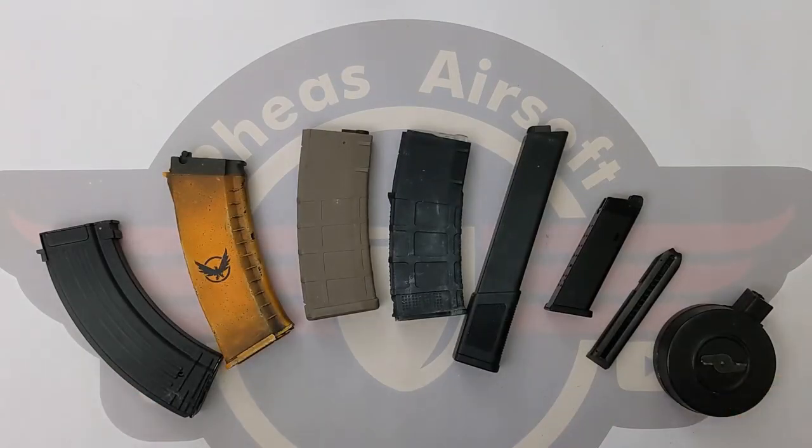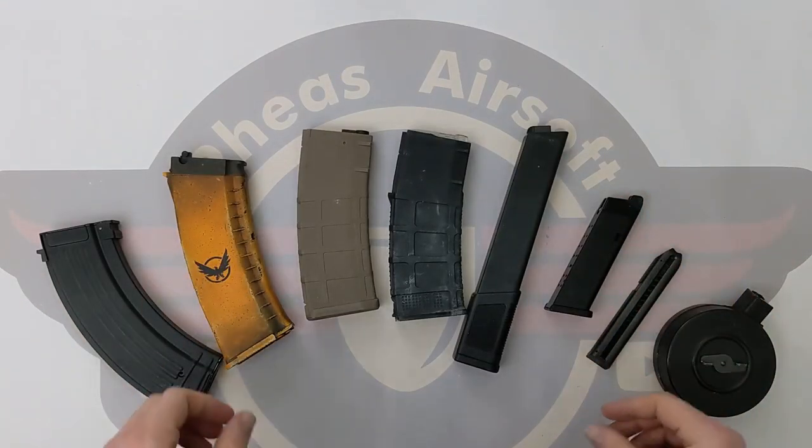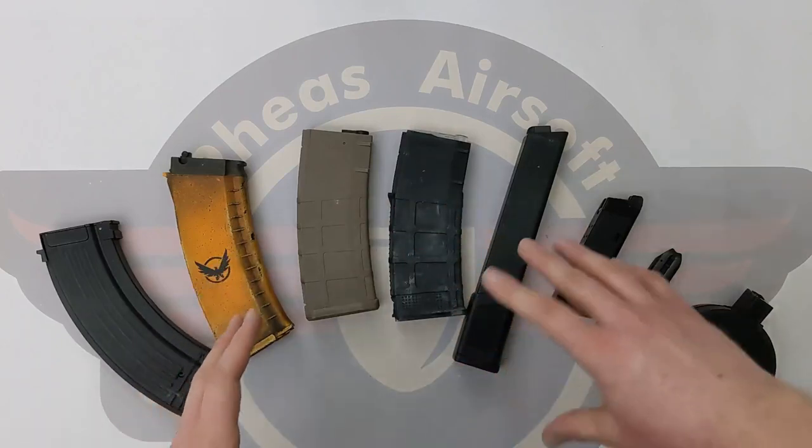Hey guys and welcome to Fez Airsoft, where today I'm going to do a requested video about mags, mag types and how to fill them.